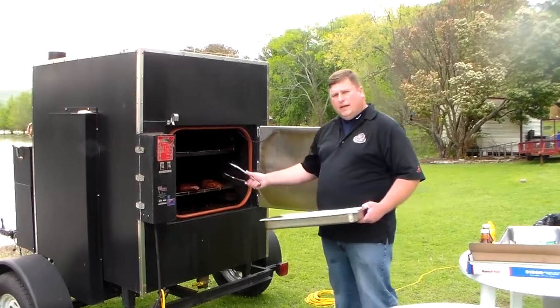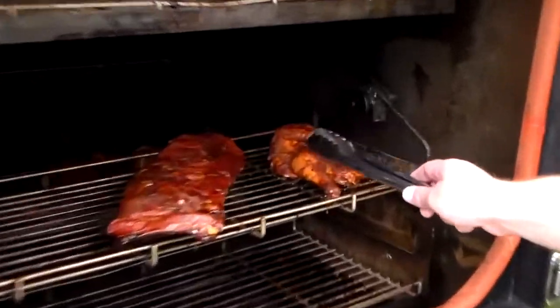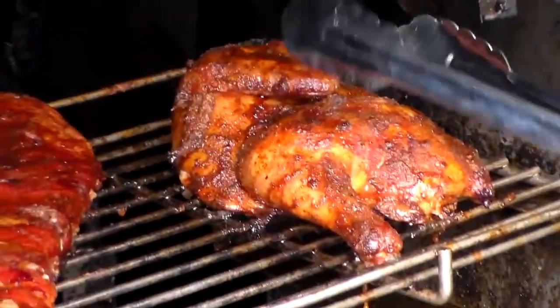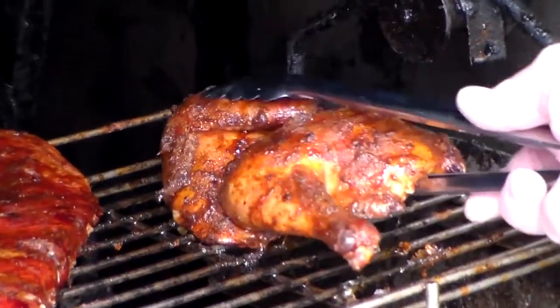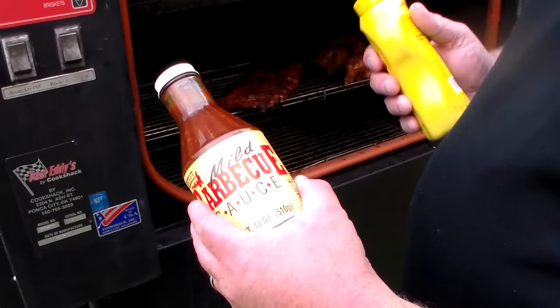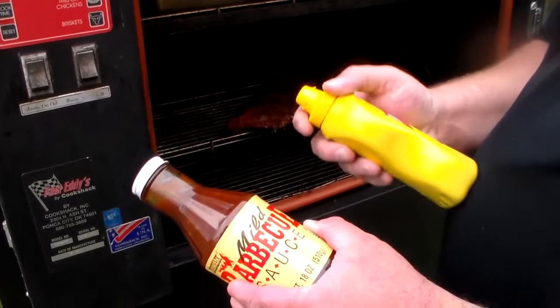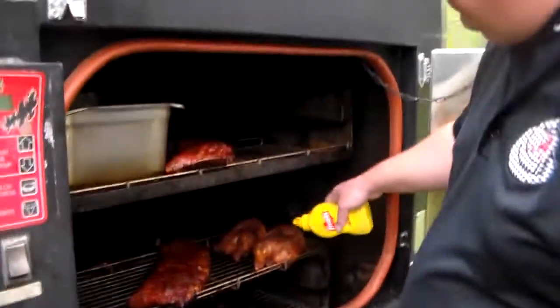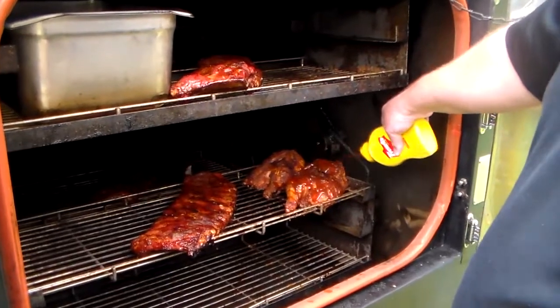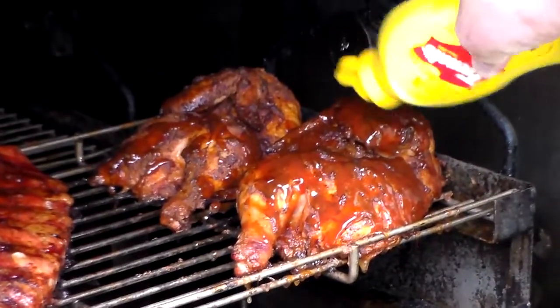Our chicken is done now. Come take a look and see what kind of product you get. You can see how pretty the Frank's Red Hot sauce and the brisket rub make the chicken and how it makes it crisp up, which I really like. Our ribs still need a little ways. This is the Cook Shack mild sauce, which is our favorite — we use it in our catering concession trailer and for all caterings. We filled up this squeeze bottle with it, and we're going to go ahead and baste some of that mild on there and just let it sit.